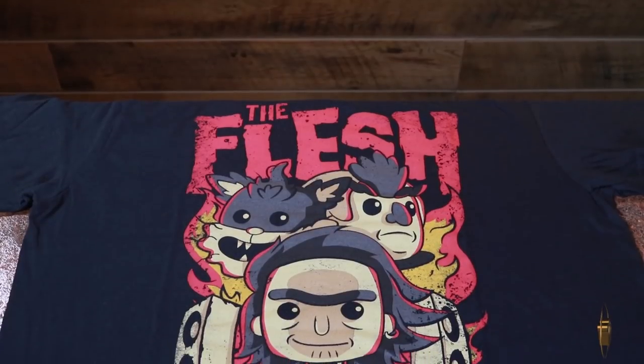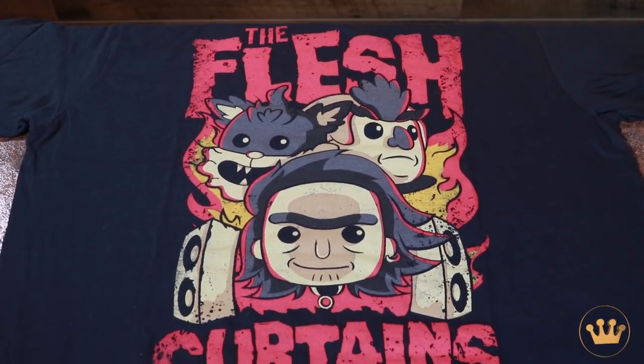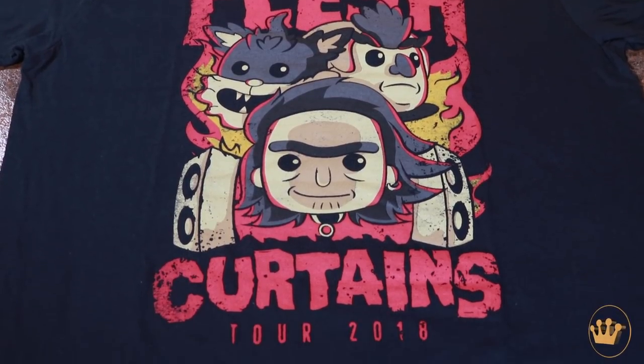There it is — that fresh t-shirt smell. Got the Flesh Curtains right there. You got all three of the curtains — I assume they're the Flesh Curtains. This is the original lineup. Yeah, before Squanchy left.